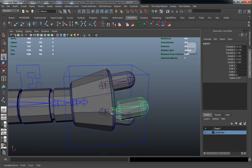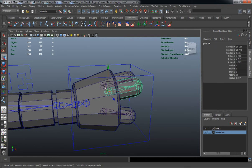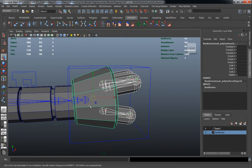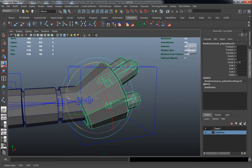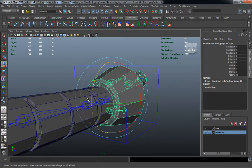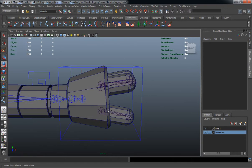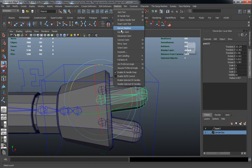Now you can see our fingers are going to be moving properly. We want to parent this joint back to our main hand control, so that when we rotate our hand, our joints and fingers are actually going to rotate as well. Let's do the same thing for the right side — we just want to go ahead and mirror our joint chain.